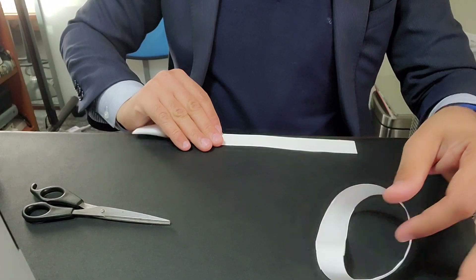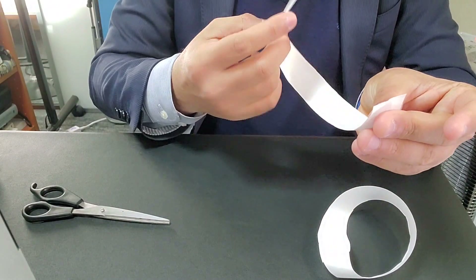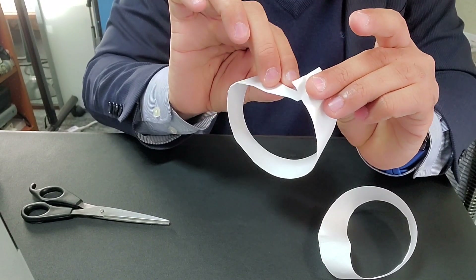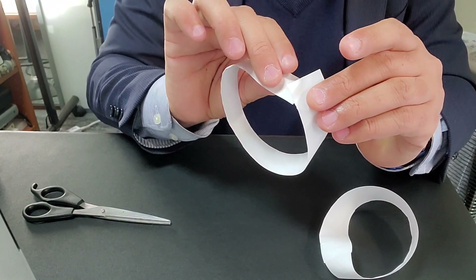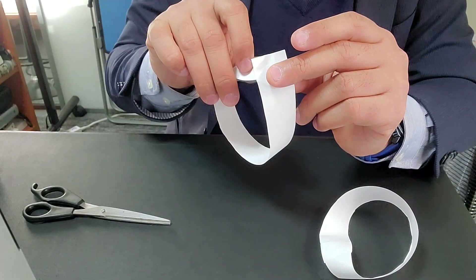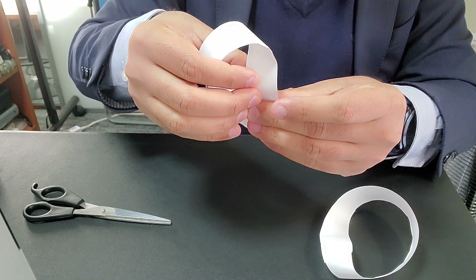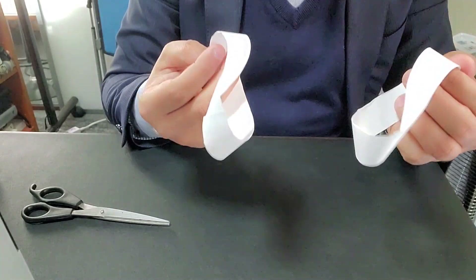Now let's take the second strip. If you attach it just like this, it becomes a normal loop — but we're not here to make a normal loop. Last time we did the clockwise turning. This time let's do the anti-clockwise turning. So we have two loops here — this one is clockwise, this one is anti-clockwise. They look similar but they are not the same.